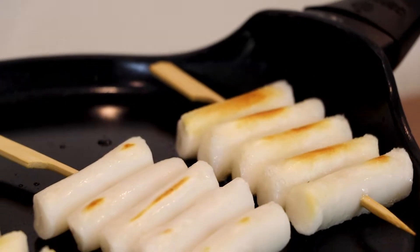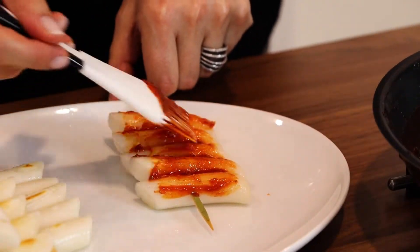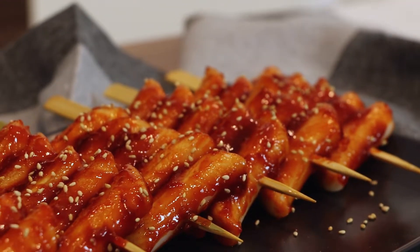Hello everyone, welcome to Asia at your home. Today I'm going to show you how to prepare crispy and chewy Korean sweet and spicy rice cake skewers, Takkuchi. This delicious sweet food dish you can easily make at your home. All the ingredients you need to prepare it you can find in the description below. So are you ready? Let's get started!